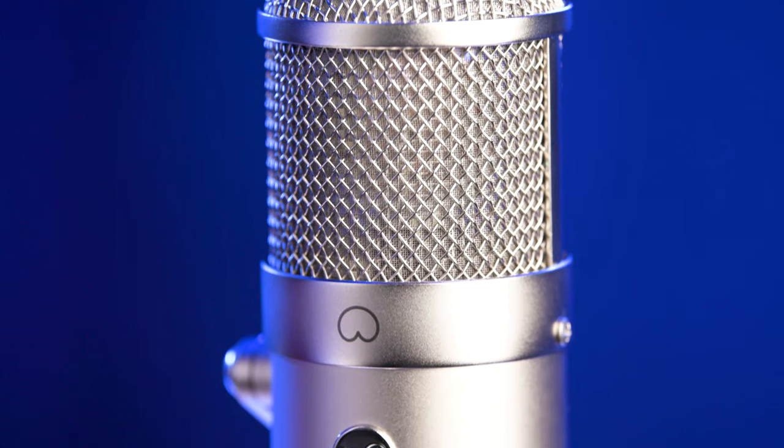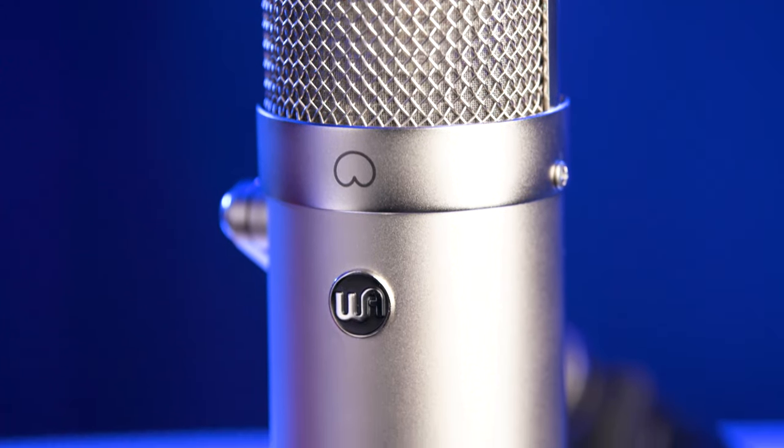This is the WA-47F, based on the classic 47 FET style microphone. This microphone is well known for being awesome on kick drums — it just sounds fantastic. It's also great on guitar amplifiers. I've seen it used on horns, and it's also really good on vocals and, as you can hear, on spoken word as well.